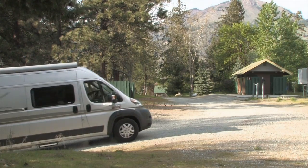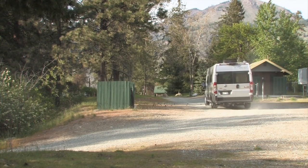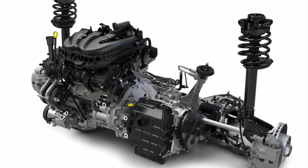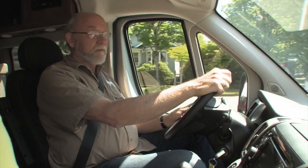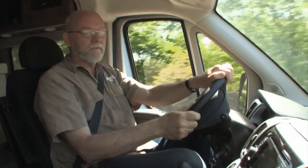We were pleased by how well the small but energetic 3.6-liter V6 motivated the coach, and its 6-speed automatic with front-wheel-drive powertrain provided a wide range of gears for making efficient use of engine output. For having a small engine, this new Promaster chassis has a lot of get-up-and-go. Acceleration onto a freeway happens pretty quickly — surprising for a vehicle this size with a little V6.